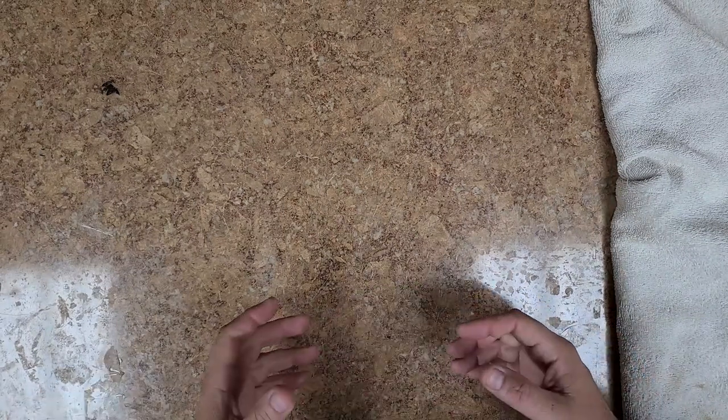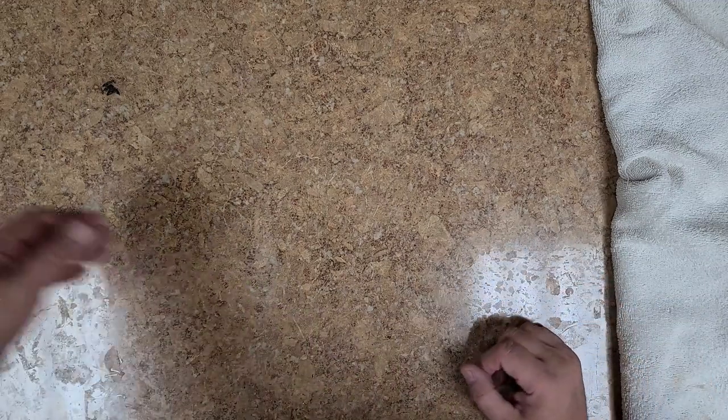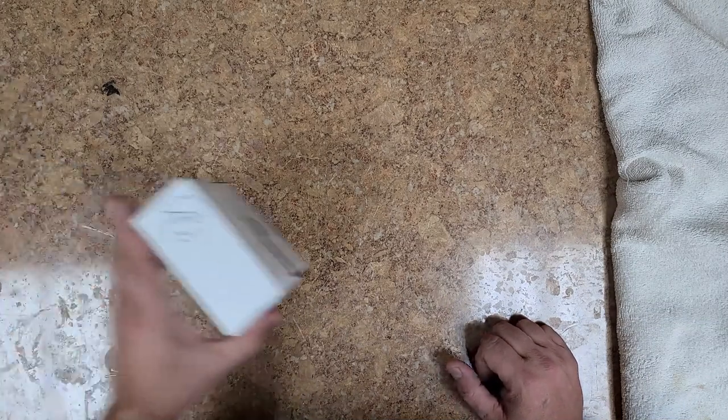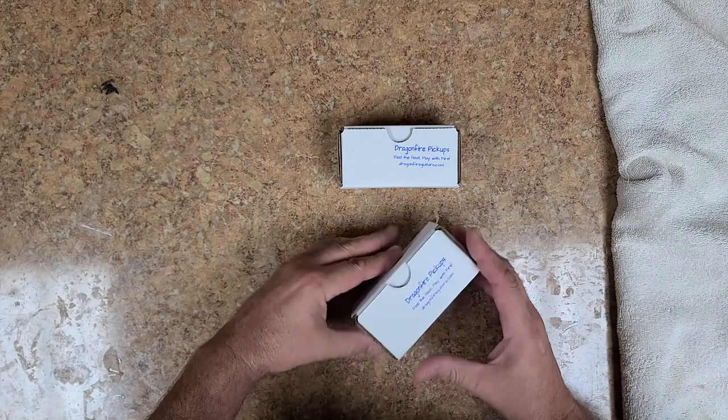Hey everybody, what's going on? Eric C here, hope you guys are doing good. I got a little bit of an unboxing to do — some of it I already unboxed and used, but some of it is unboxed and hasn't been used because I've been waiting for other parts. For the Trooper guitar and the Live After Death guitar, I picked up some Dragon Fire pickups.